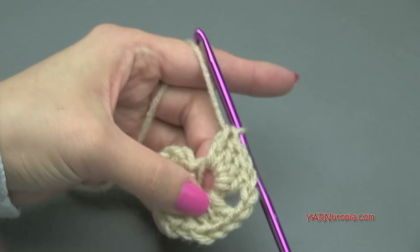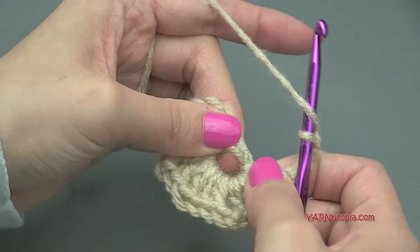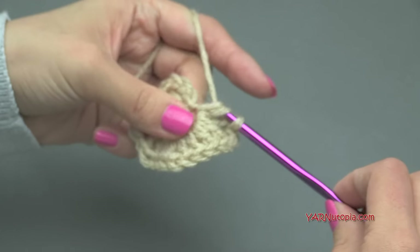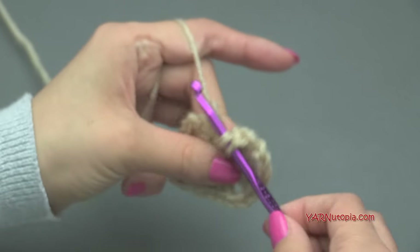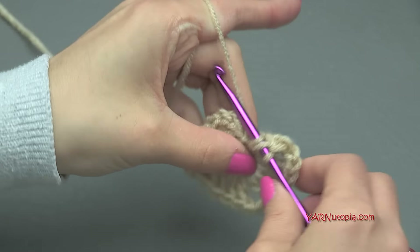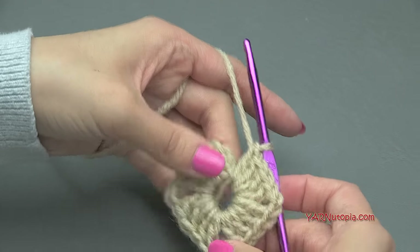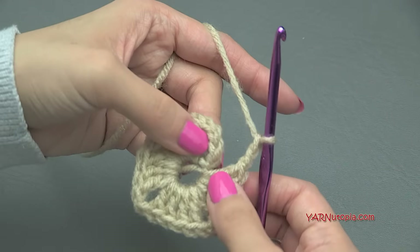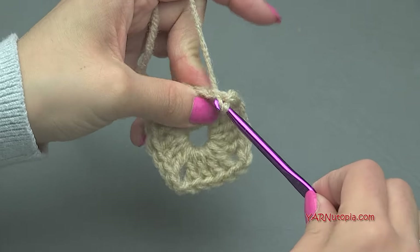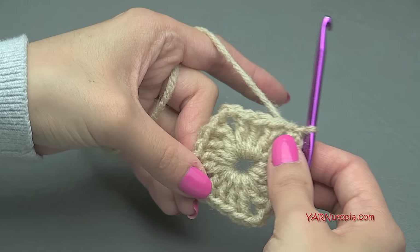Continue with four double crochets — one, two, three, and four. Then chain two, yarn over, pull through one and two, and go back into that ring for four more double crochets. Working over the straggler tail as you go. One, two, three, and four. Now chain two — one and two — then slip stitch to the top of the beginning chain-up-three right there. Insert your hook, yarn over, pull through and through. Pull tight. There's our start of our square.